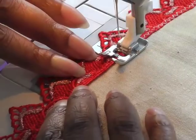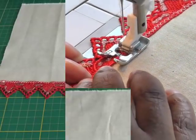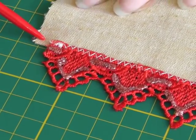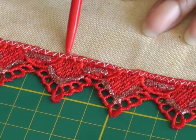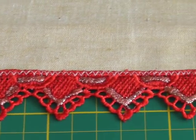Here we have the finished product. I've sewn the lace edge about three millimeters away from the edge of the garment. I started off by using quite a wide stitch length and then got narrower, so that you can see the difference.